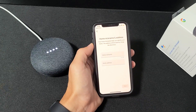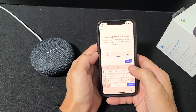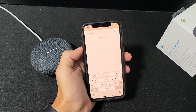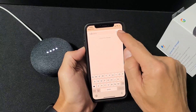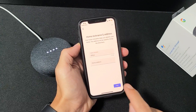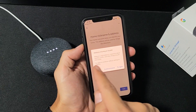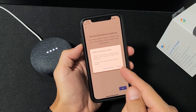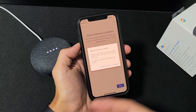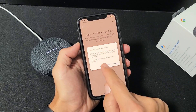Click Next and nickname it whatever you want. I'm going to type in 'Office.' You can also put a home address in here, but I'm fine with no home address — I'll click Next. It says without a valid address, responses about weather, traffic, and other things may be inaccurate. It's pretty accurate even without an address, but we'll continue anyway.